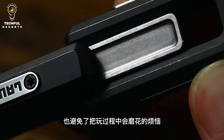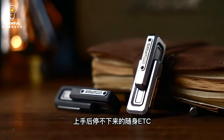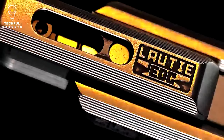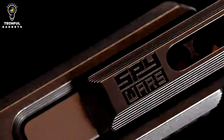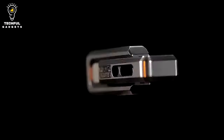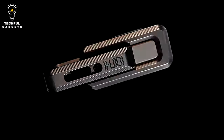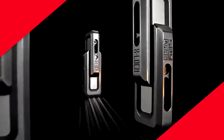Extended double-end design improves the X-Lock 2.0's gripping sensation and offers stronger feedback for pushing and pulling than the previous model. Its unique Lottie Spy Wars series design maintains the core design principles of the Spy Wars series, just like other Lottie Spy Wars devices, making it stand out from other EDC items in a unique way.